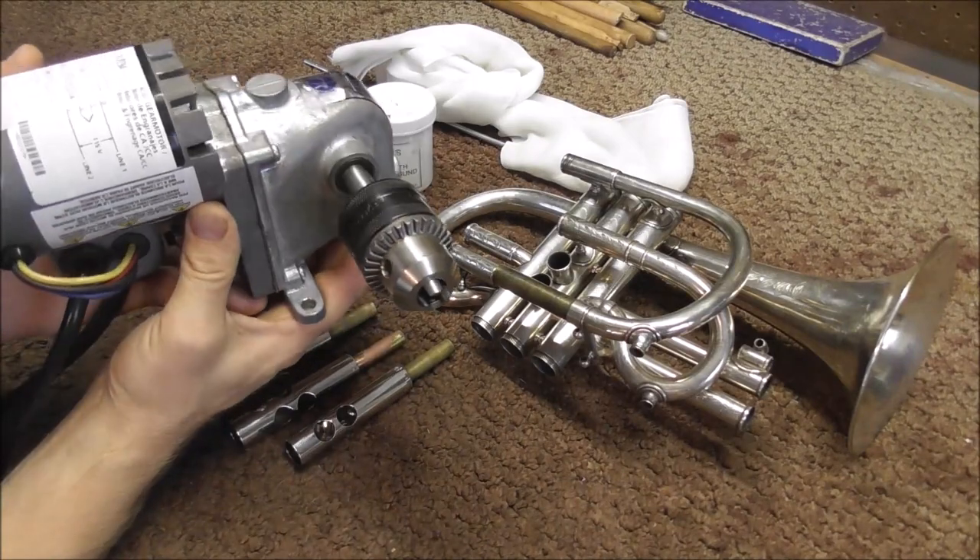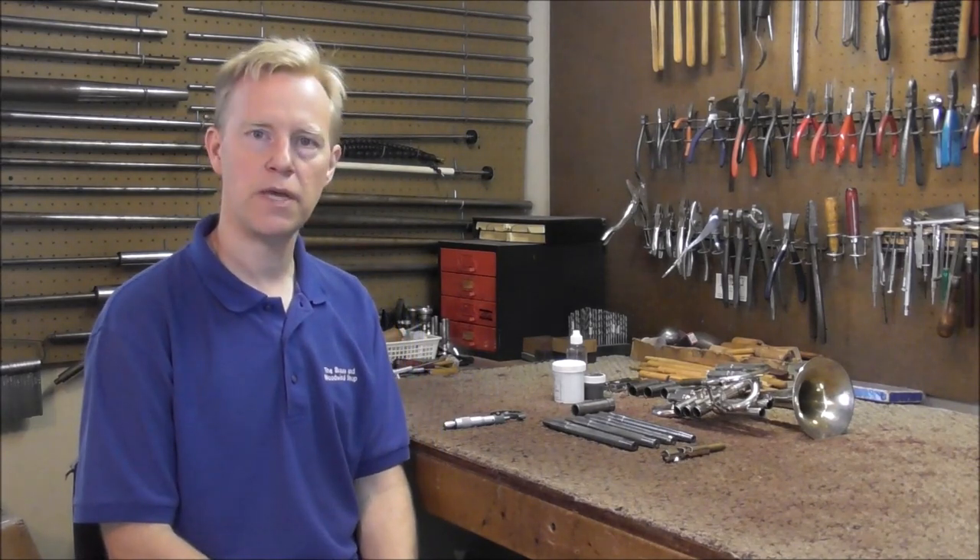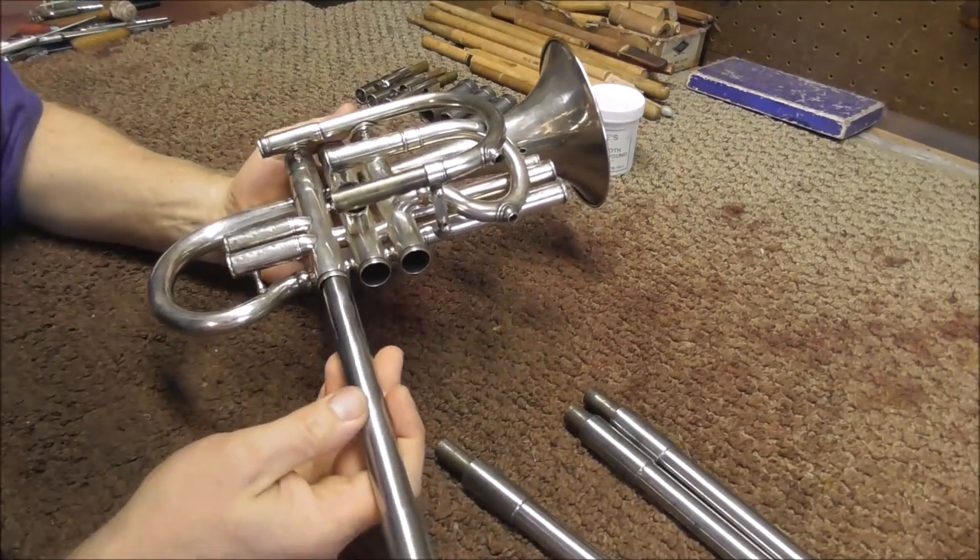I also have this lapping motor that will help lap the valves too. These are the primary tools I'm going to use, but if something comes up while I'm working on this, I may change tools — I may get out some other ones that I need. I'm just going to do whatever it takes to make this work. I'm going to start by checking the size of the valves — they should be around 664.